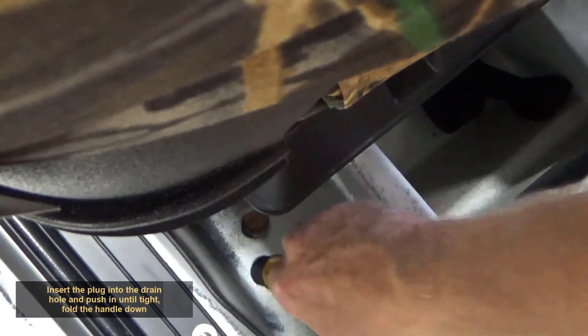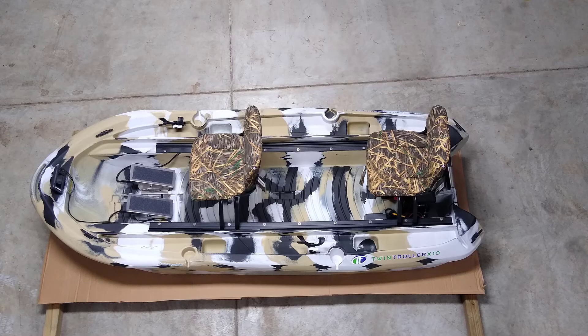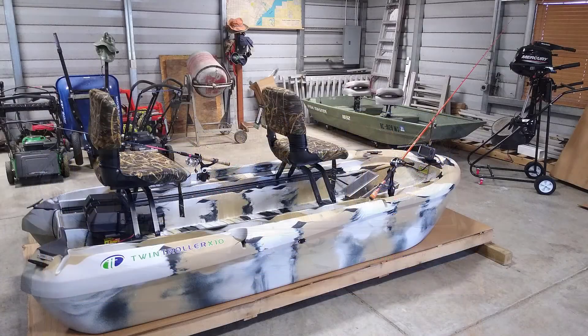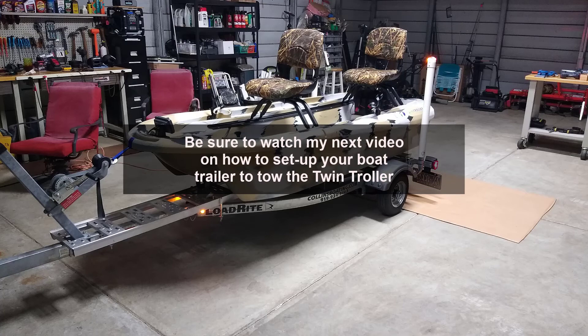Insert the plug into the drain hole and push in until tight. Fold the handle down. The twin troller is complete and ready to go fishing. Be sure to watch my next video on how to set up your boat trailer to tow the twin troller. Thanks for watching.